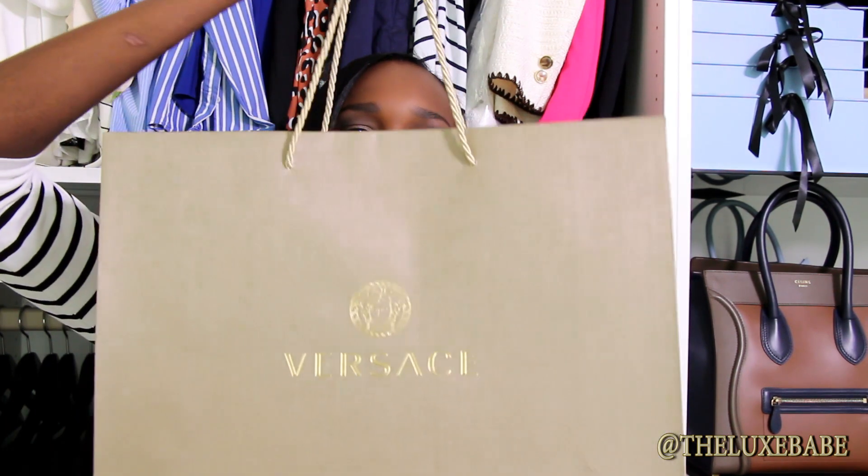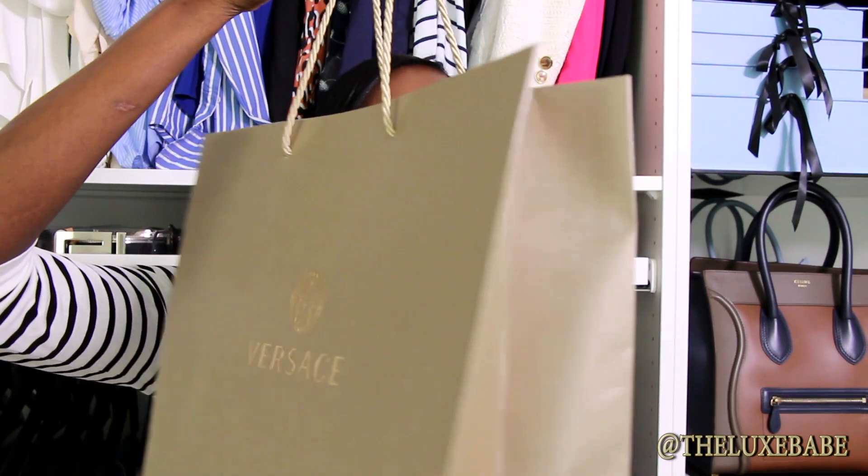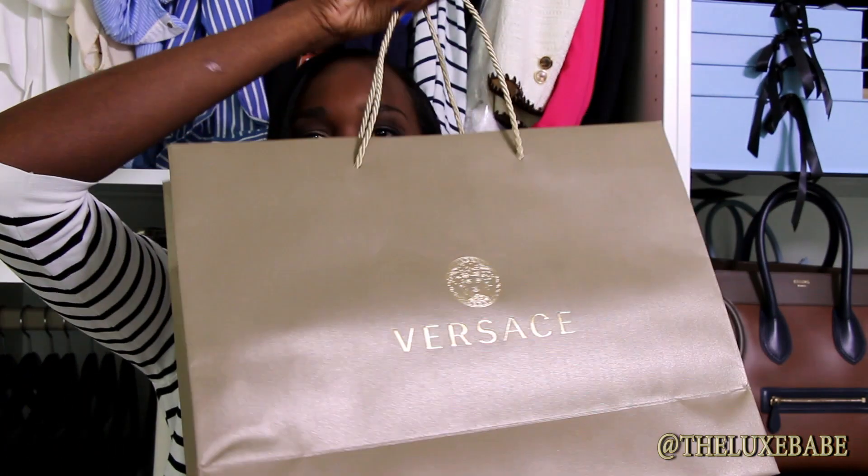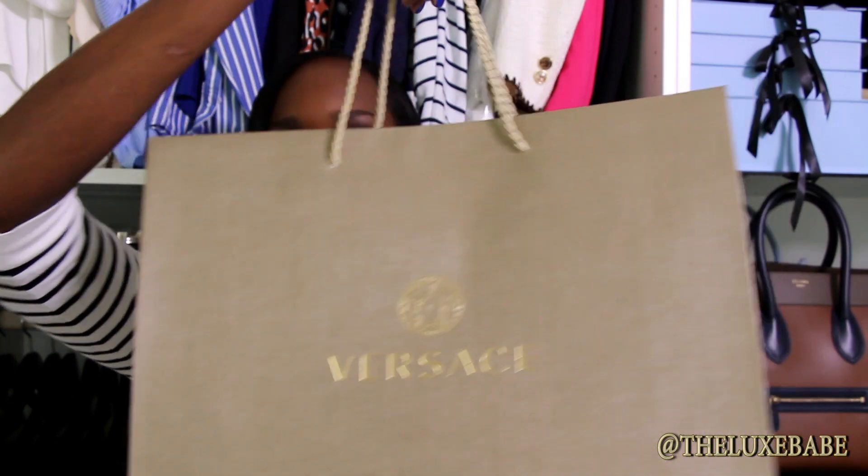I purchased two things from Versace and this is the bag that it comes in. I really like the bag from Versace with the gold — I think it's so cute. I purchased two items.